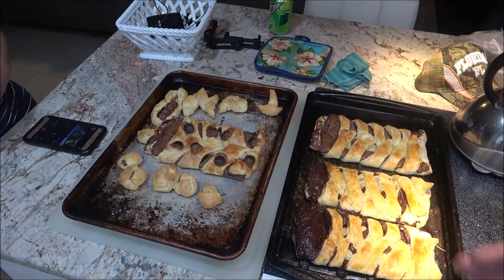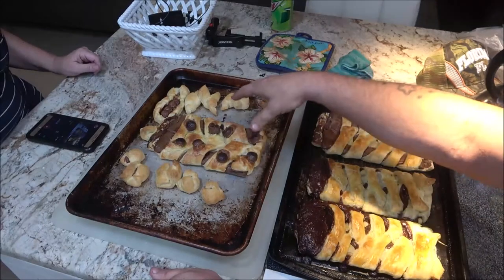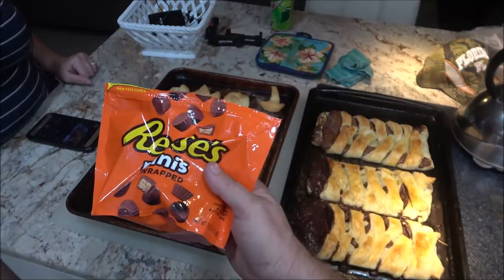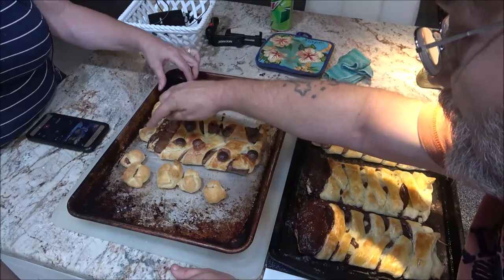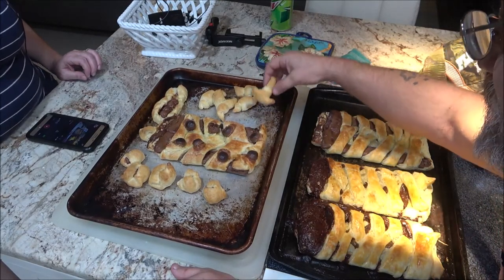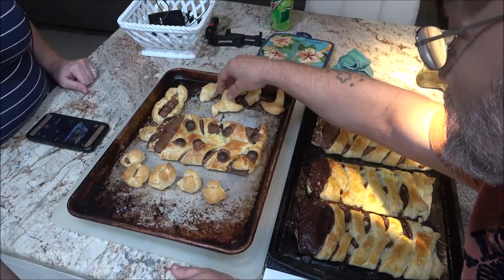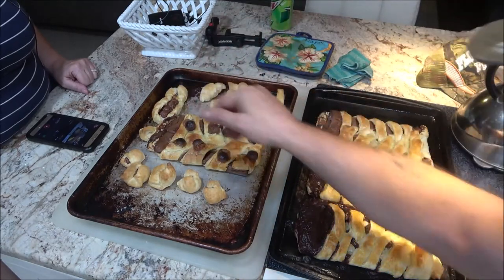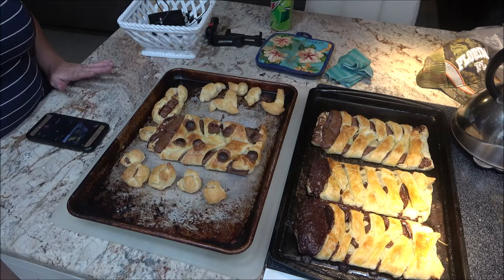Okay so this is what we ended up with — looks pretty good! This is monkey's, this is Leslie's, and this is mine — I put miniature Reese's minis on mine. We had some leftover dough so I made a couple of plain ones for Bruno the dog so he can have a treat too, with no chocolate in it. And these ones have the little miniatures, and that one I made for her daughter.